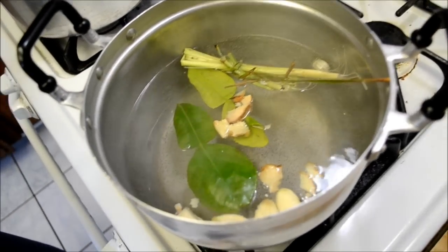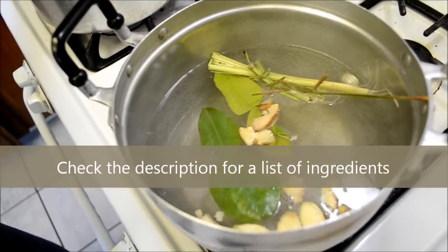All right, we're making slaw mun — slaw mun.